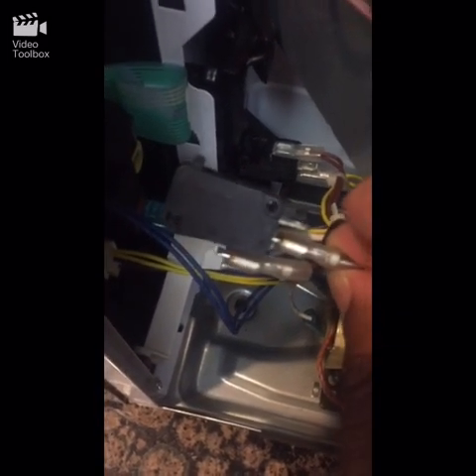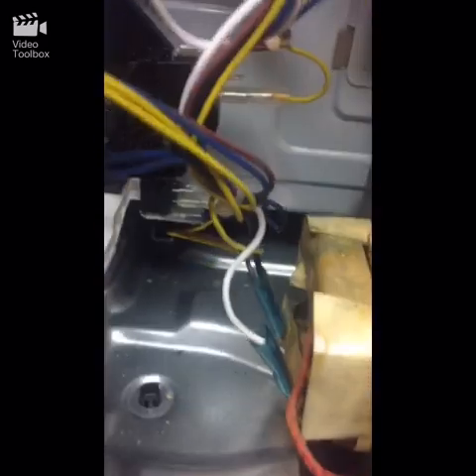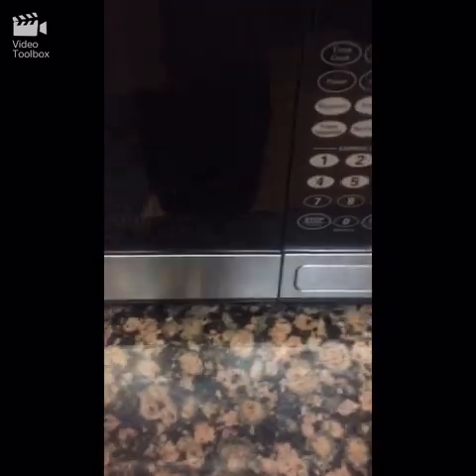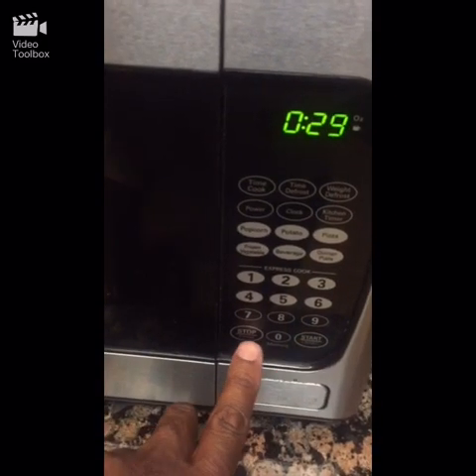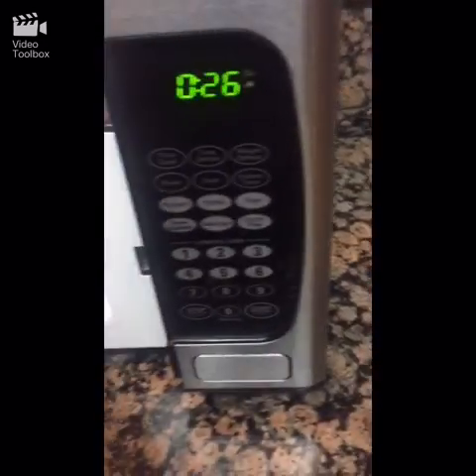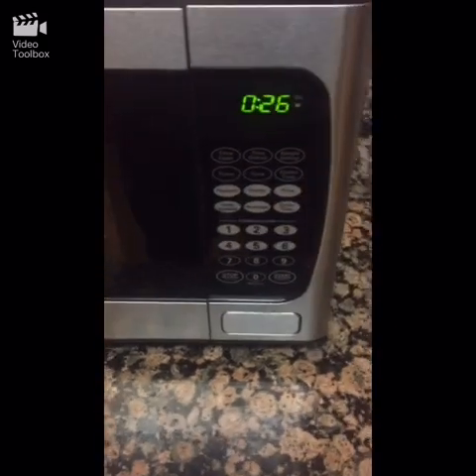Now we're going to test it out. I'm trying to do this with one hand. You can see there are three switches up here — the one there, the one right there, and the new one I just put in. Let's spin this around and see if this solves my problem.